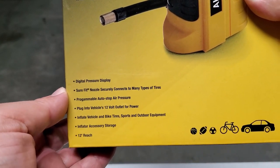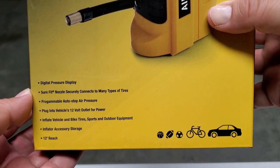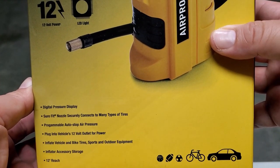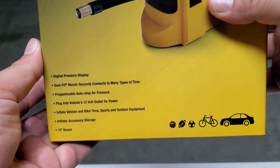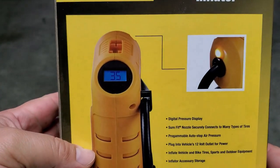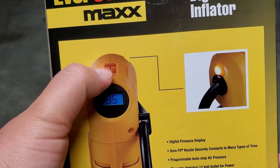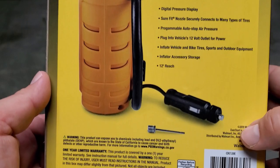You can use it to inflate your vehicle, bike tires, sports, and outdoor equipment. It comes with a little needle attachment. It also has inflator accessory storage — an area to put your hose away — and offers a 12-foot reach.